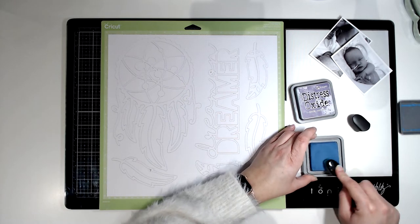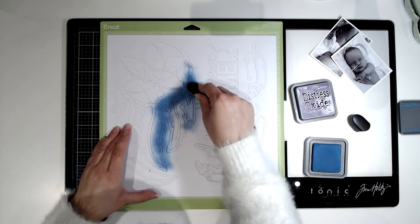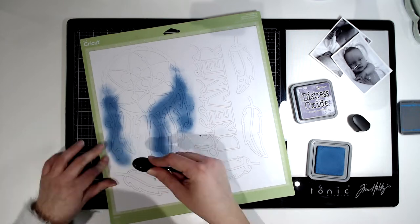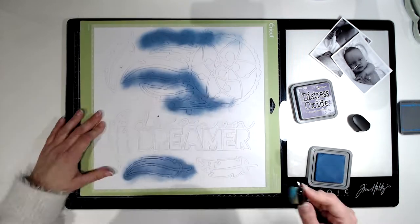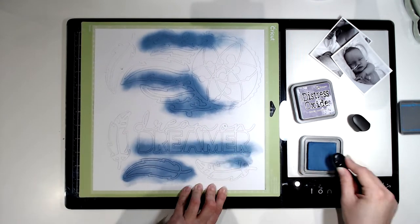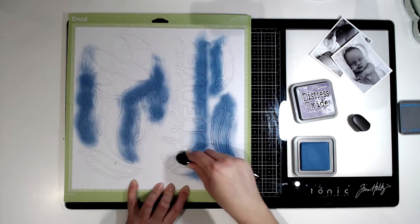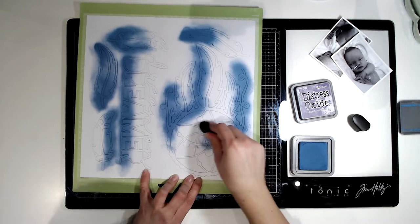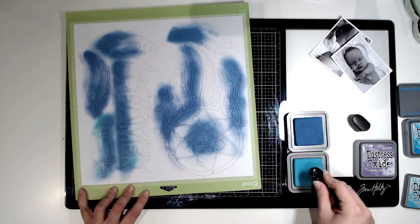Hi everyone, it's Marie from Pear Tree Paper Cross, welcome back to my channel. Today's video is a layout for Cut to You, so this one classes as an advertisement. I'm using three cut files from the shop: the Dream Believer, which is that dream catcher; Dream on Dreamer, which is the title; and some feathers from the Feathers number 3 set. All images of the cut files are at the beginning of this video, and I'll link the shop in the description box below.